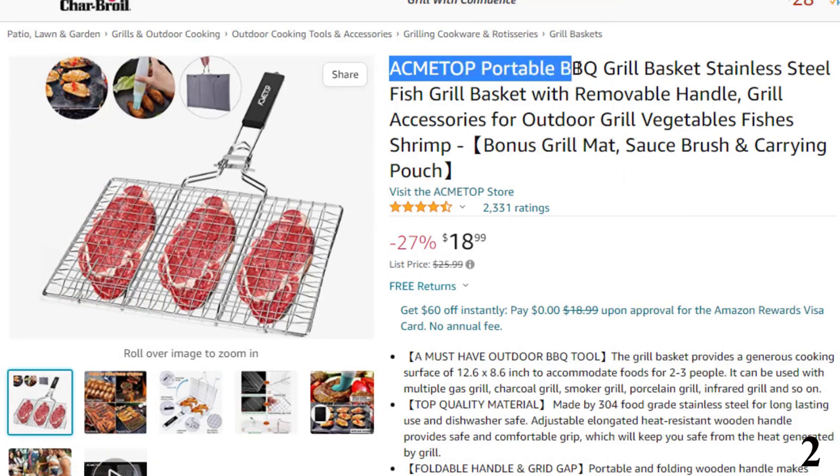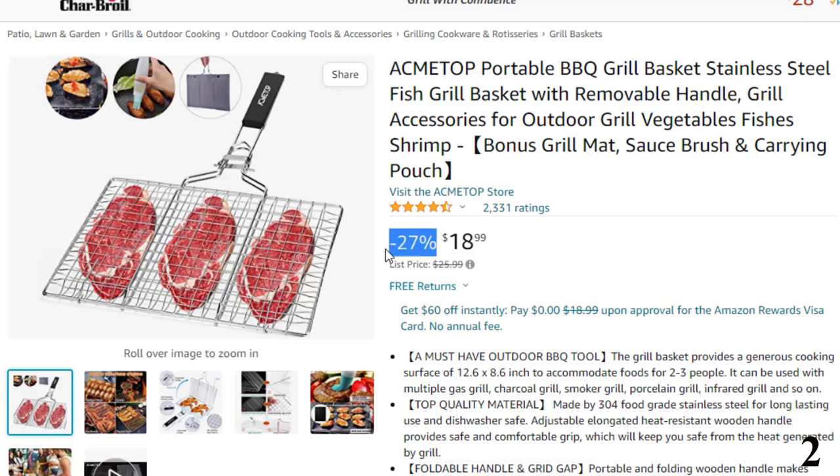Number 2: Akmata Portable Barbecue Grill Basket Stainless. This fish grill basket is here with 27% price off. Now you can get it at around $19.